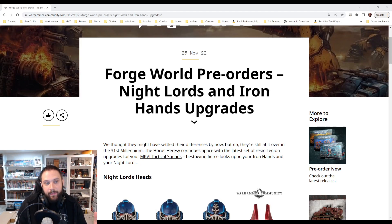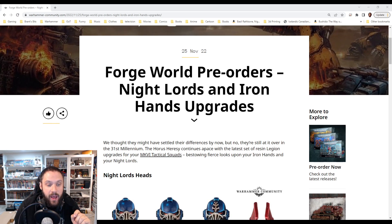Hello and welcome. We've got an older release here that I totally missed. I don't know if I wasn't checking that week or what happened, but we had the Forge World pre-orders: the Night Lords and Iron Hands upgrades.